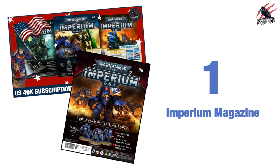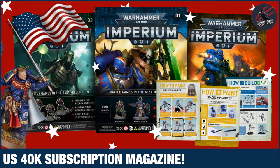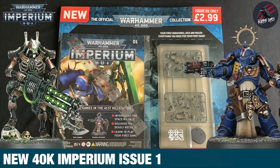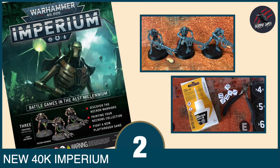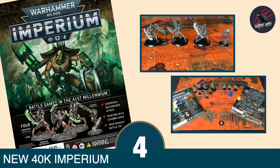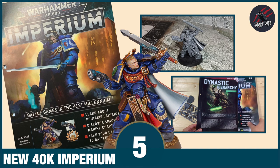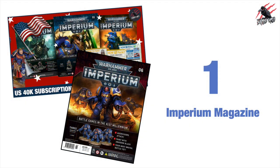Let's get started with number one and that's the Imperium magazine. I recently subscribed to this and it's coming up for subscription in the US now, which is awesome news. All the models included in this subscription are Necrons and Space Marines. So for beginners I think this is a great place to start. You learn a little bit of lore, some new rules and get new miniatures or paints each week, so it's a great way to build up the collection and learn the game slowly.